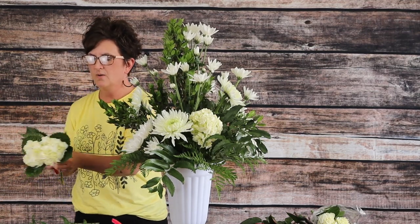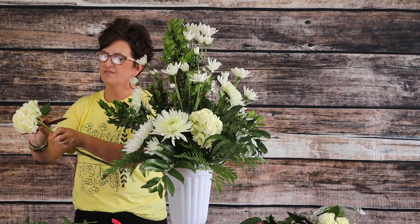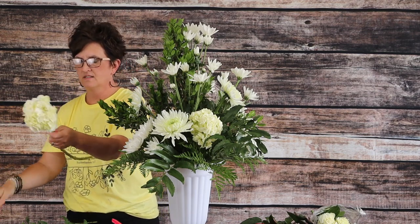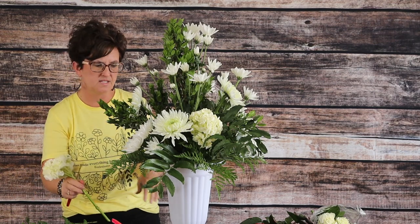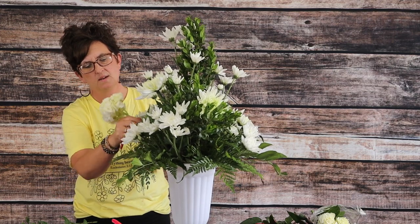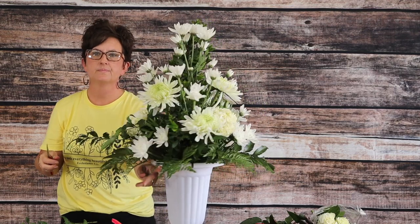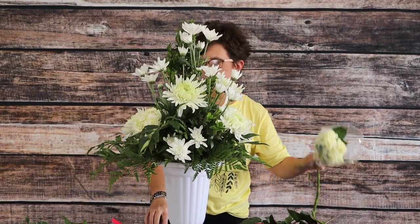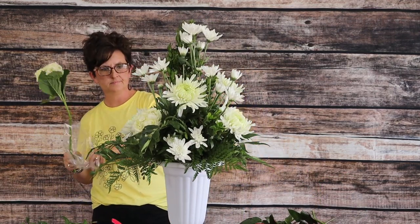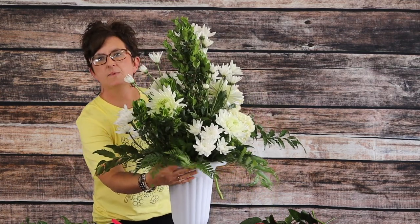I'm going to take and remove the foliage, cut it at an angle, dip it in my quick dip. There's an empty space right here — I'm going to tuck it right into that floral foam. I have one more stem; he's going to go low right back here where there's an empty spot.